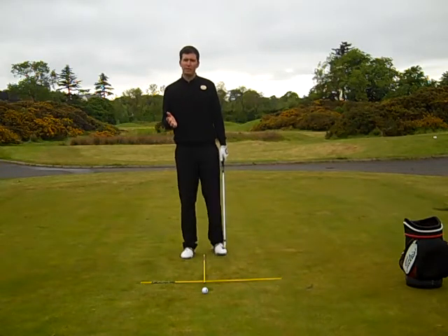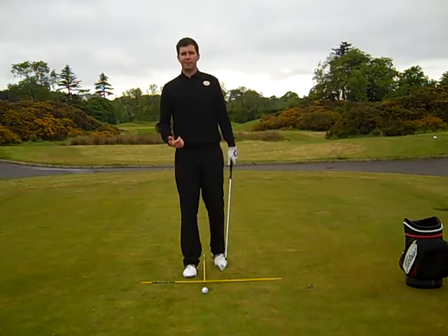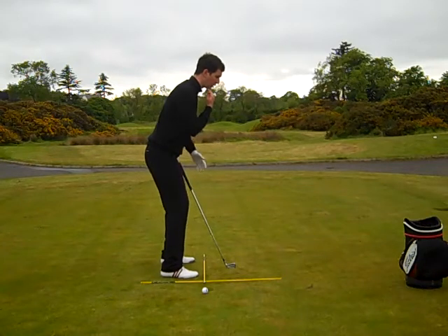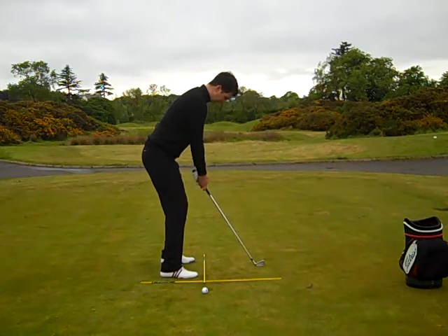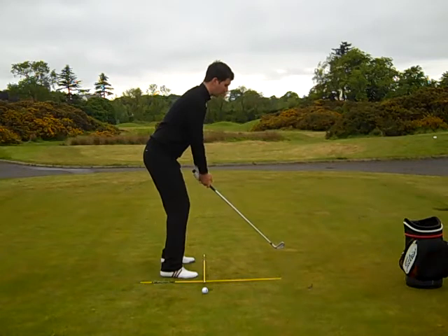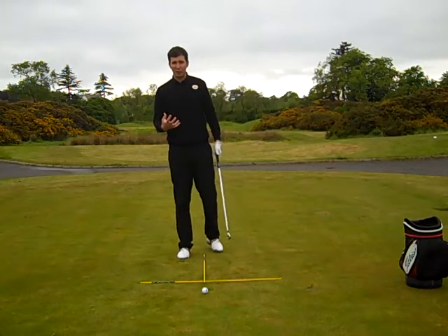Working on from there, we really started to talk an awful lot about set up. We started off with the head position and moved our way down onto our feet. We talked about our head position — really making sure the head is up, which promotes more of a body turn. We noticed that if the head gets down, it will restrict our body turn. Make sure it's up, so we've got plenty of room to get our shoulder underneath the chin, and that will promote your 90-degree body turn, which is essential.